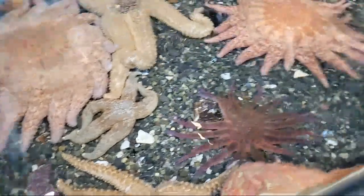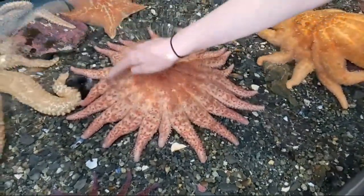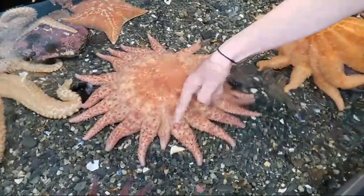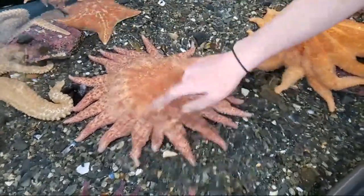Let's count how many arms the Sunflower Sea Star has: one, two, three, four, eight, nine, ten, eleven, twelve, thirteen, fourteen, fifteen, sixteen, seventeen, eighteen, nineteen, twenty. So this one has 20 arms, which means it has 20 eye spots.